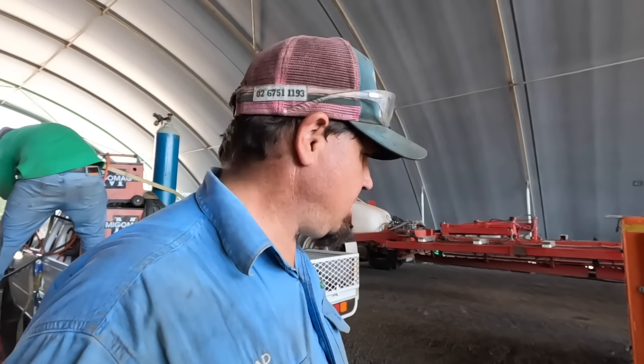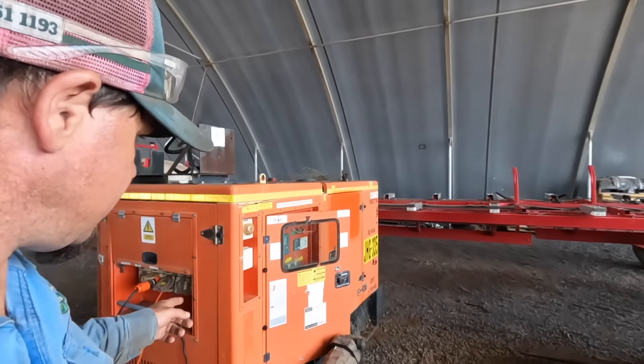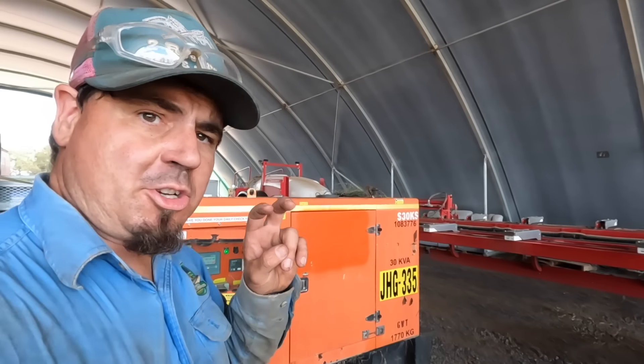We're at the shed here where there's no power, so we've got my generator here - my house generator - and it's for the silos.